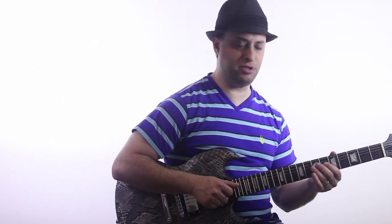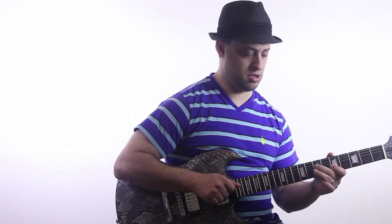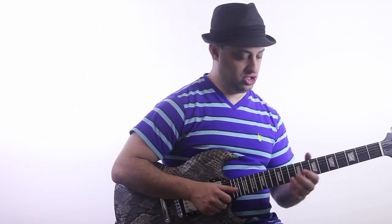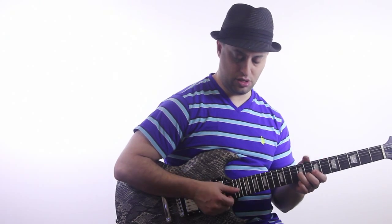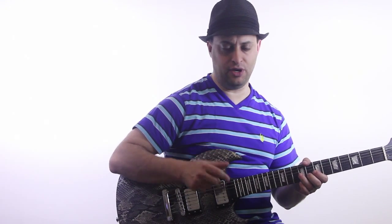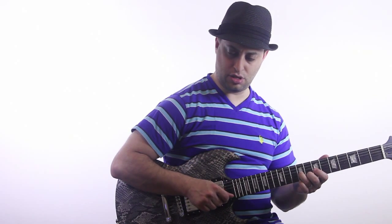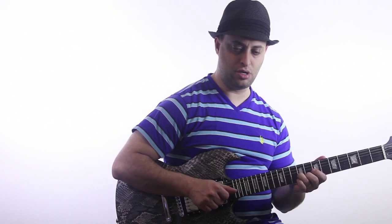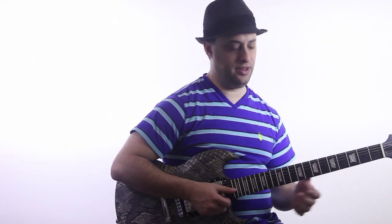It's just like the A pentatonic position, but you slide up. To build the chop, just go back and forth. In the picking, that's thumb, middle, thumb, middle. Nice even rhythm. Let's go a little bit faster — a little bit faster. Okay, that kind of thing.